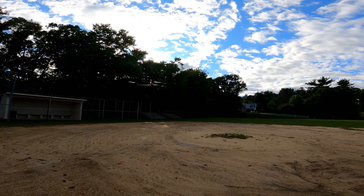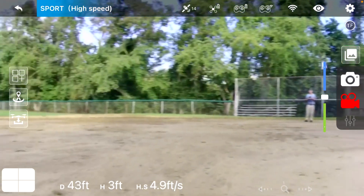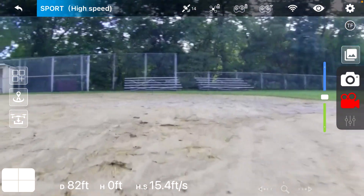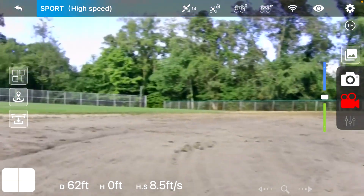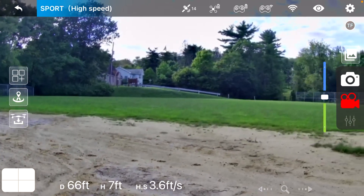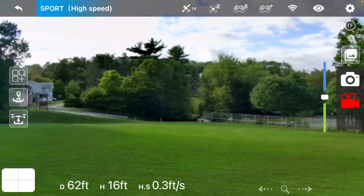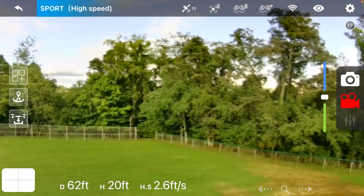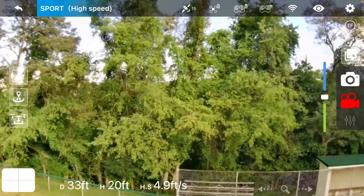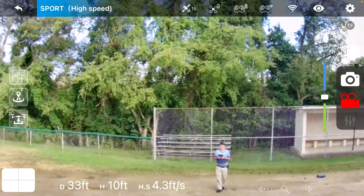I remember the last time I flew it, it kept losing the video signal — it would just disappear. Like I said, I haven't had it out much. I might take it down to the river, just been busy with the bikes and stuff.